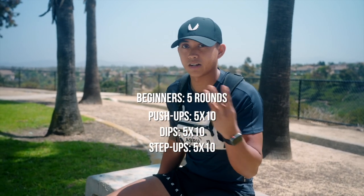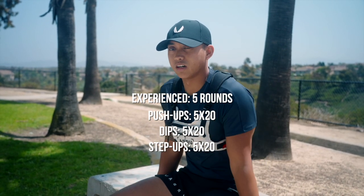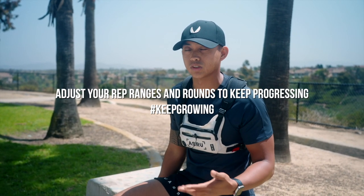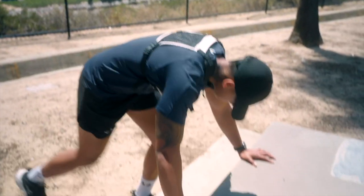Rep ranges: if you're a beginner, we're doing 10 reps of everything — 10 push-ups, 10 dips, 10 step-ups. Advanced, we're going 20 reps of everything. You can tweak those rep ranges as much as you need to. Don't feel like you have to go straight to 20 — start with 15, start with 12. That's the beauty of this workout: you just add reps as needed because you guys know yourselves best. Rest times are intuitive — the goal is to take as little rest as possible. We're going for five rounds.